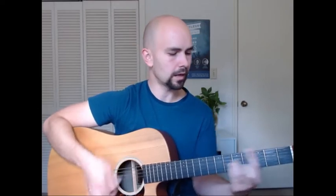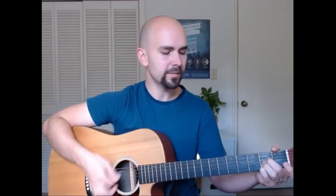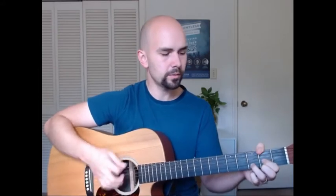You guide me through the dark, you calm my fearful heart, I will rest in you. Give me perfect peace, fulfill my deepest need, I will rest in you.